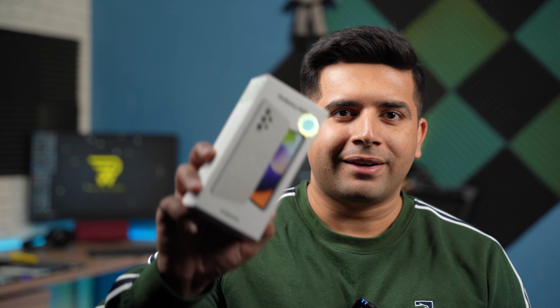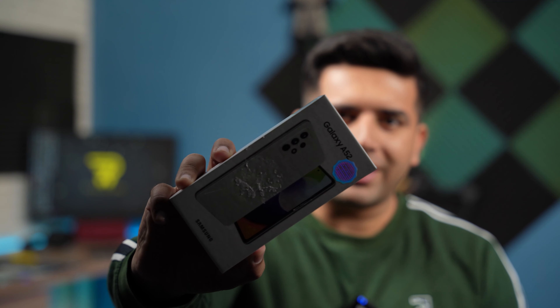Hi folks, welcome back to the channel. I hope you have been enjoying the recent videos on my channel. This series of videos is going to continue for a while and just to take it to a whole new level, look what I've got here. I've got the all new Samsung Galaxy A52 — the non-5G variant for now — and in this video I am going to unbox this phone and take you through its quick review.